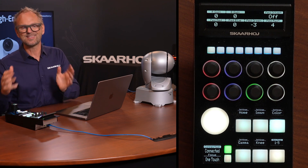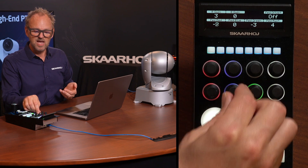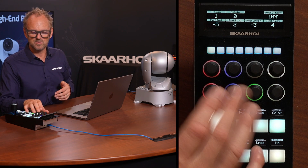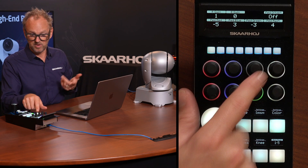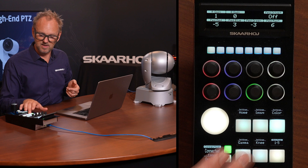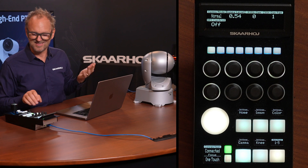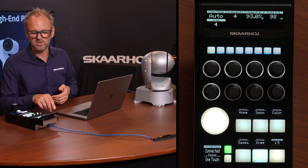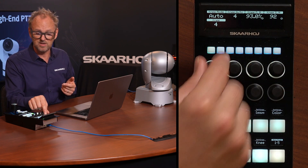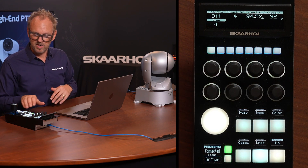The pedestal view is likely your favorite — it's usually what a PTZ operator has as a home screen, giving direct access to pedestal controls with color-coded encoder rings for red, blue, and green. Moving on to the gamma menu, there are gamma settings visible in the display. In the knee settings menu, two parameters are grayed out in auto mode, but switching to manual mode allows you to change them; returning to auto shields them off again.